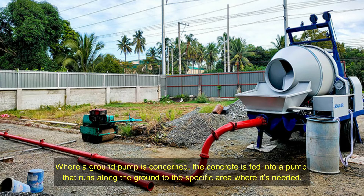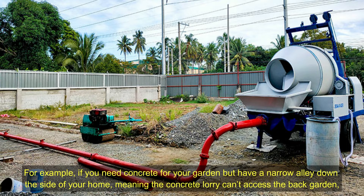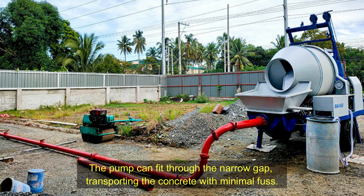Ground pumps. Where a ground pump is concerned, the concrete is fed into a pump that runs along the ground to the specific area where it's needed. For example, if you need concrete for your garden but have a narrow alley down the side of your home, meaning the concrete lorry can't access the back garden, the pump can fit through the narrow gap, transporting the concrete with minimal fuss.